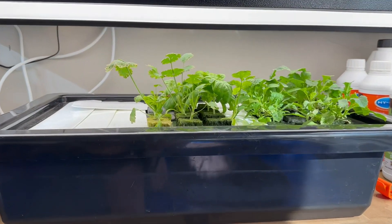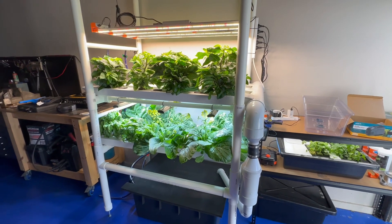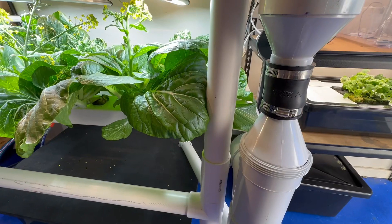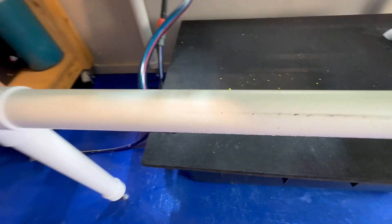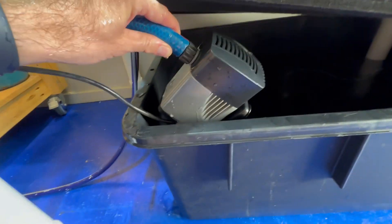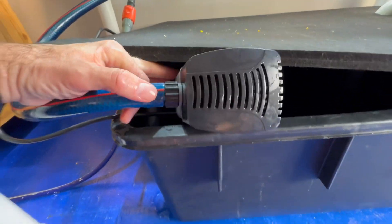I also have a little pup propagator with some more basil and some coriander growing. The plan this morning was to do some routine system maintenance but when I walked into the garage I noticed things were a bit quiet. I should be able to hear water flowing here and I can't, so I've come down to check the pump and it is not pumping. I haven't been that impressed with this pump and my suspicions have been vindicated because it's died after about two months worth of run time.